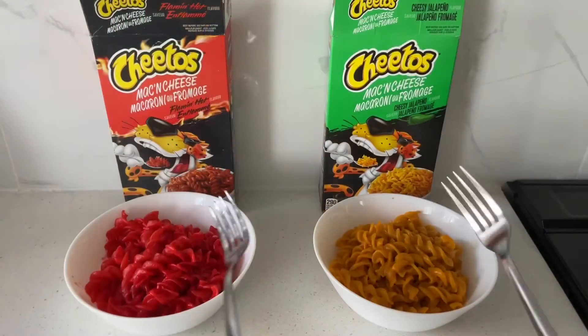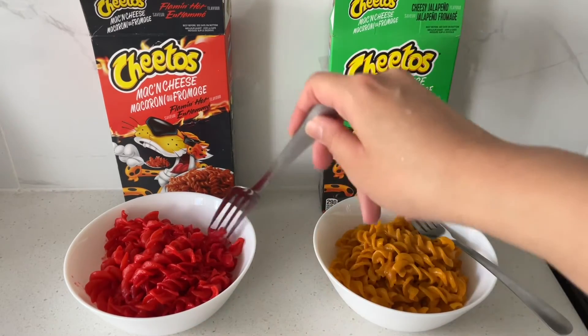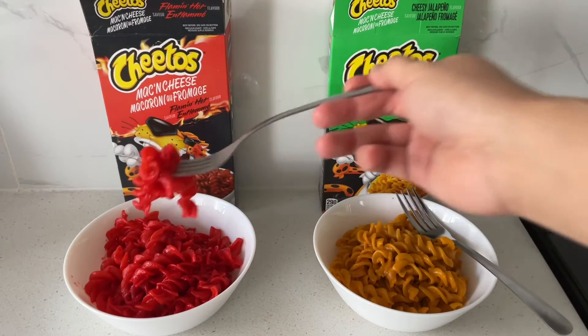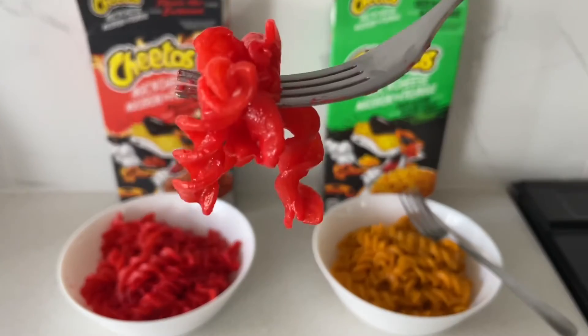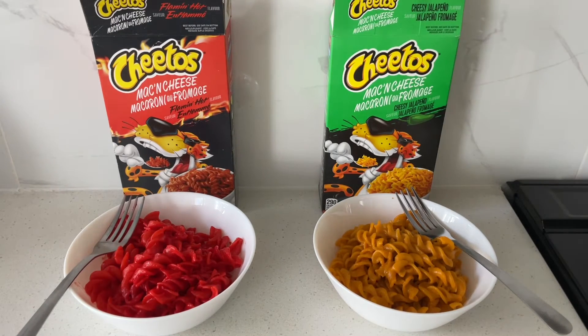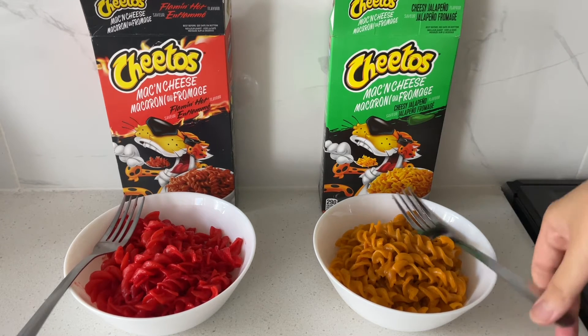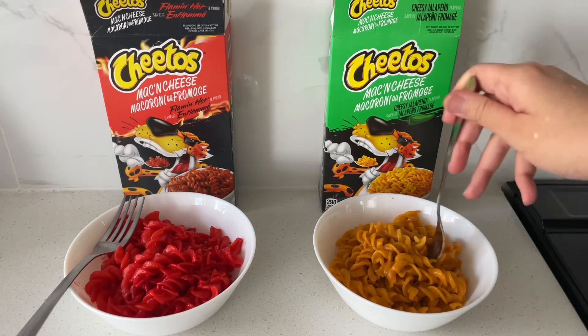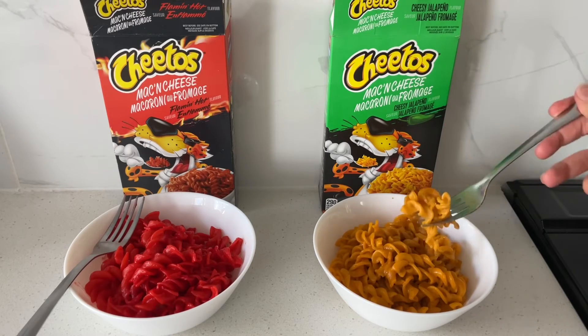We're going to do a little taste test here. Let's try this Flaming Hot. It's cheesy, a little bit tangy, and definitely spicy. But I have a feeling the jalapeño one would be even spicier. The color is crazy vibrant on that one, so let's try the jalapeño one.